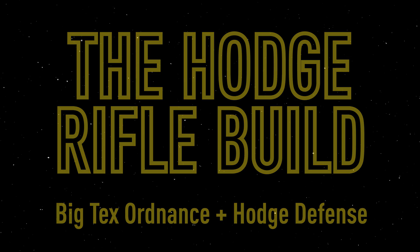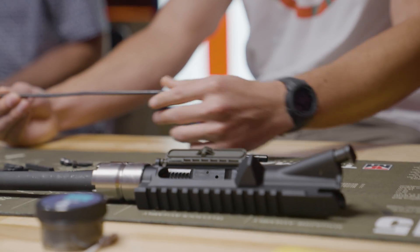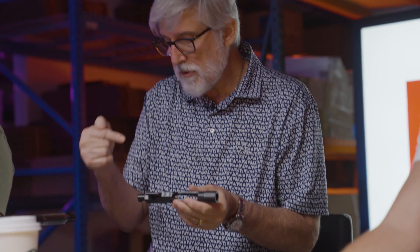So the next thing, guys, we are going to put the gas tube in. The gas tube is actually what carries the gas from the barrel down the gas tube to the carrier key. This is a carrier key on the bolt carrier group — it throws gas back in, unlocks the bolt, and starts the operation of the gun.